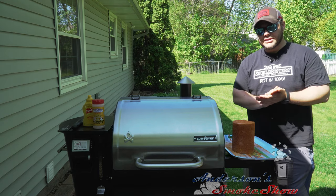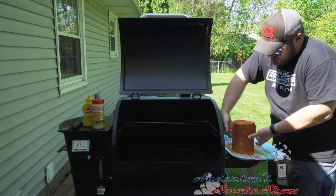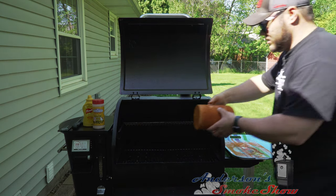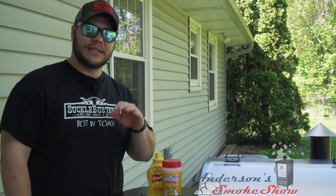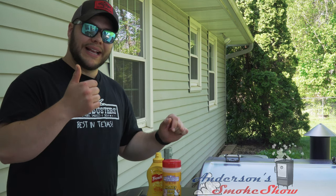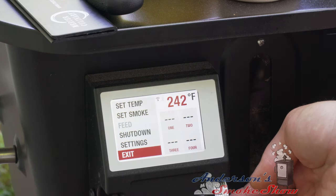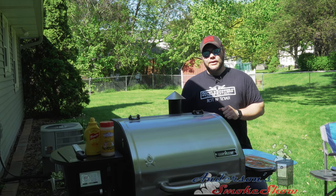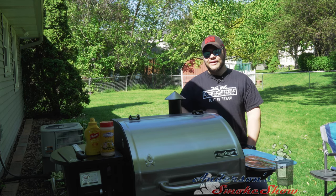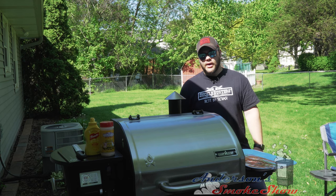We've got the binder and the Suckle Busters honey barbecue rub on the bologna. The Camp Chef is up to 225 degrees. I decided to go with a little bit lower temperature. Let's go ahead and get this thing opened up and carefully place this bologna right in the center of the Camp Chef. One of my favorite features is being able to independently set the temperature and the smoke — for this bologna, let's kick up the smoke to setting five. We're going to leave this bologna in until we hit about 145 degrees internal temperature. We'll check in a few times along the way.